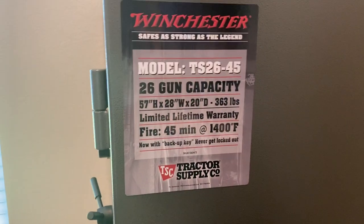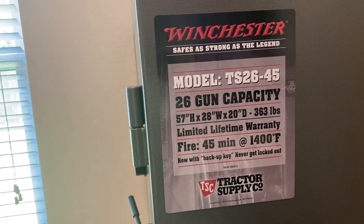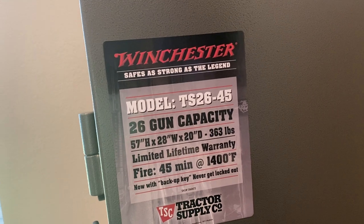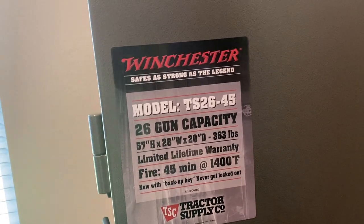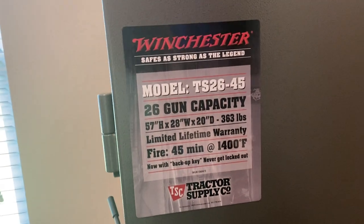This safe goes for $499 at Tractor Supply. Here are the specs: 26 gun capacity, 57 inches high, 28 inches wide, and 20 inches in depth. It weighs 363 pounds, and it is fireproof — 45 minutes at 1,400 degrees.